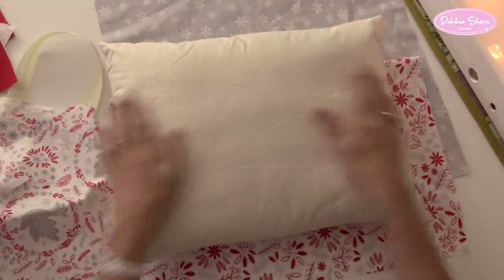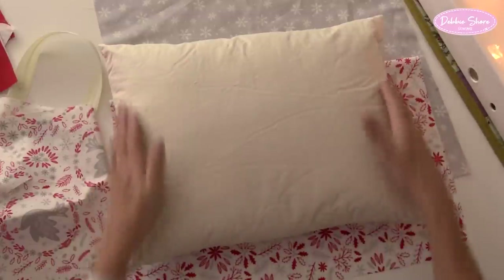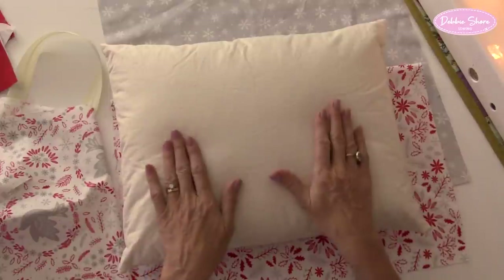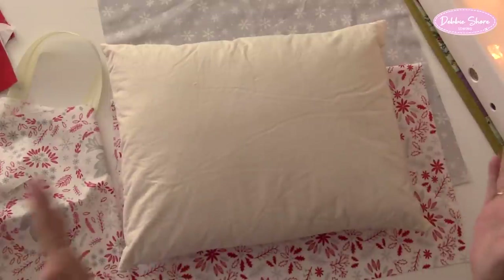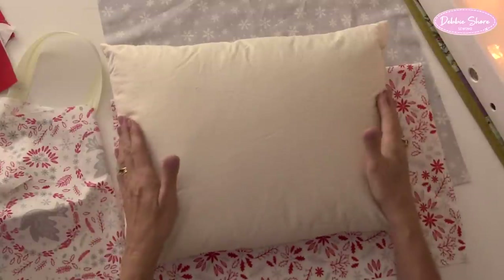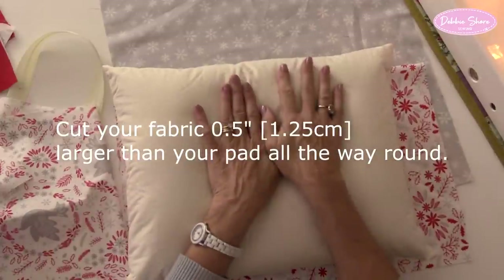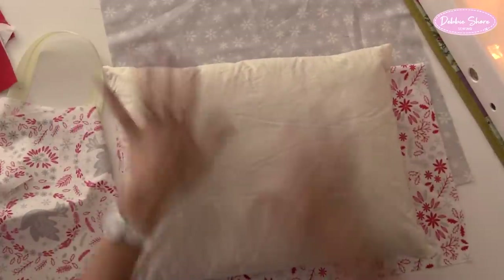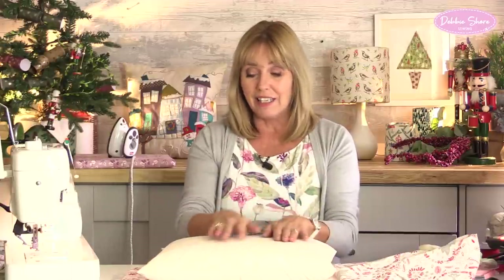My fabric - I like to cut to about half an inch or a centimetre larger all the way around than my cushion pad, and then have that half inch or centimetre seam allowance, so it brings the cushion cover to the same size as the pad. That means the cushion's going to be nice and plump and full. If you like your cushions a little bit flatter, add maybe an inch or two and a half centimetres, and then use your seam allowance, and you'll have a flatter finish.